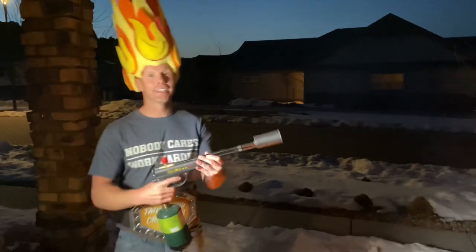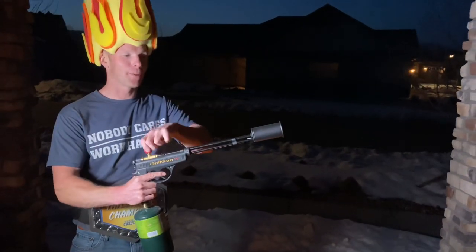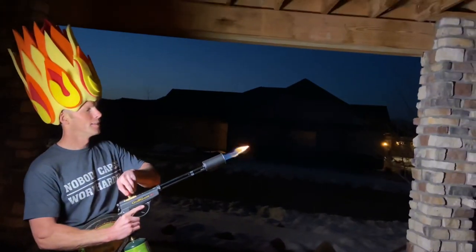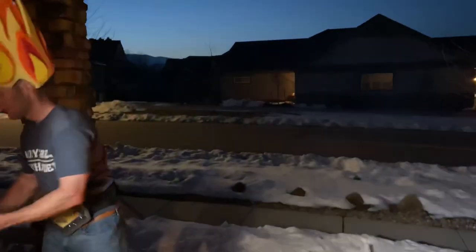Remember the Grill Gun — this is probably one of the most aggressive, fun, and show-stopping ways to light a fire that will impress the crowd every time.